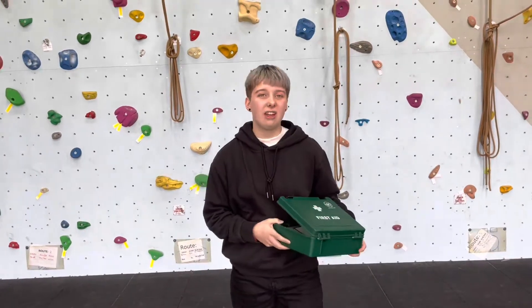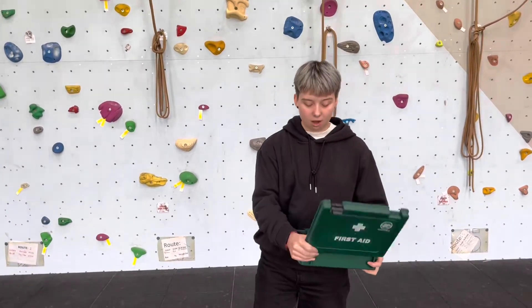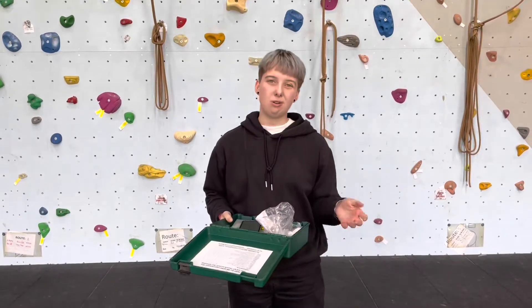You're also going to have some tick removers. That's so that you can remove a tick and make sure it's fully removed from a person, so that they don't develop Lyme's disease in the future that may cause them to have issues.